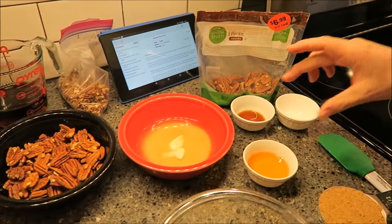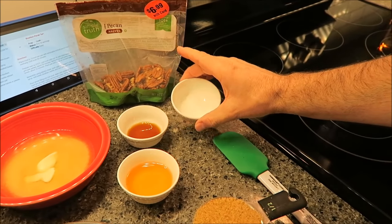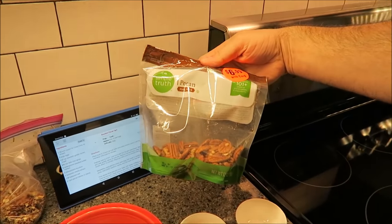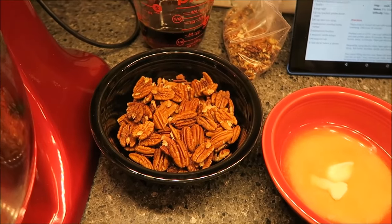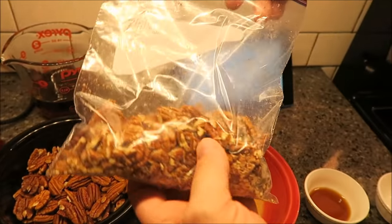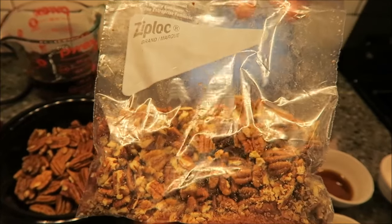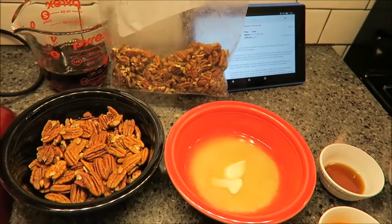You need one teaspoon of vanilla extract, a fourth of a teaspoon of salt, and two cups of pecan halves. We measured out a cup of halves, and then Tammy broke up another cup into rough pieces — she actually put it in a bag and just used a rolling pin and beat it up.